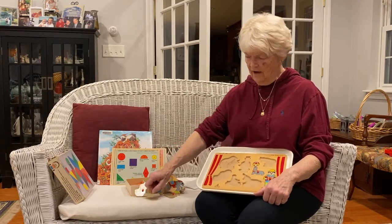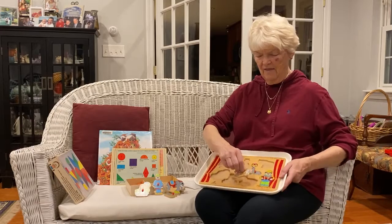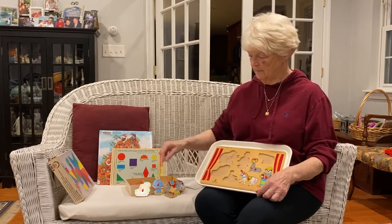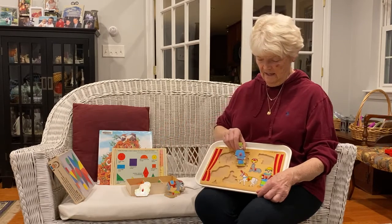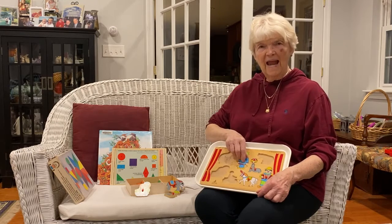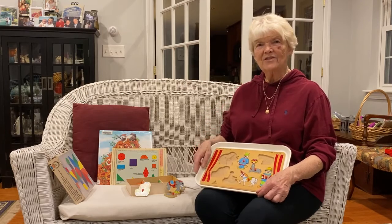I like these kinds of puzzles because they have little handles on them and you just find the spot where it fits. You look at the piece and analyze it and find the spot where it fits. And it's great fun to twist and turn and twist and turn and finally get it in the slot.